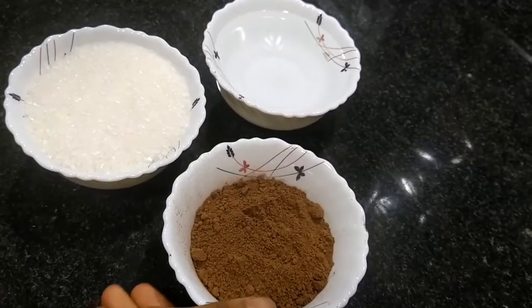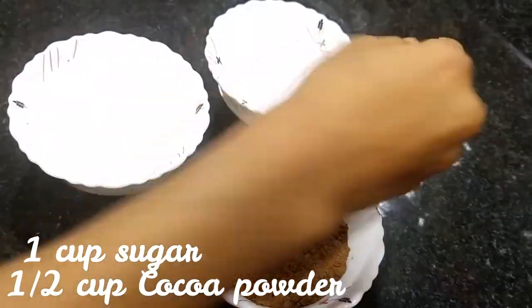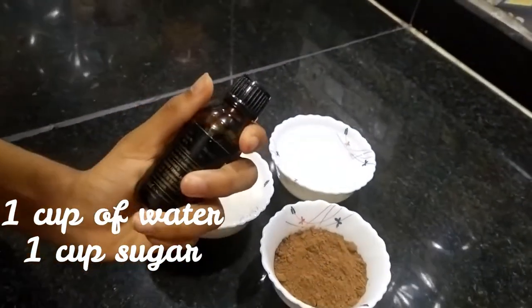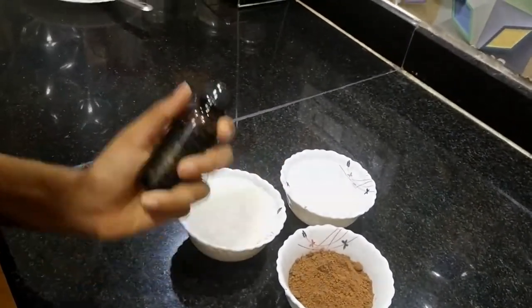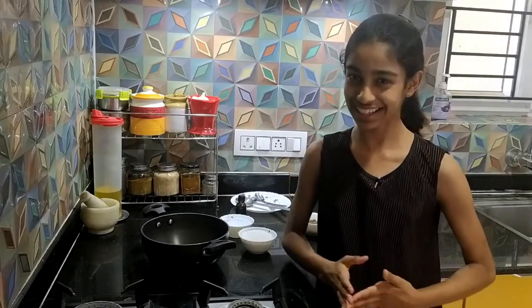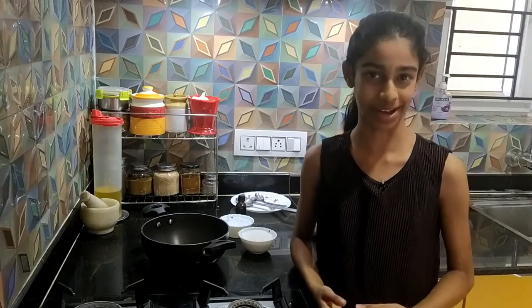We will need half a cup of cocoa powder, one cup sugar, one cup of water, and the optional ingredient is vanilla essence. Let's start making our chocolate syrup. I'm really excited to make this and this is the first time I'm making it on my own.